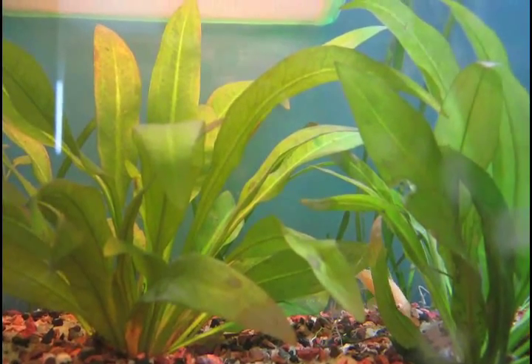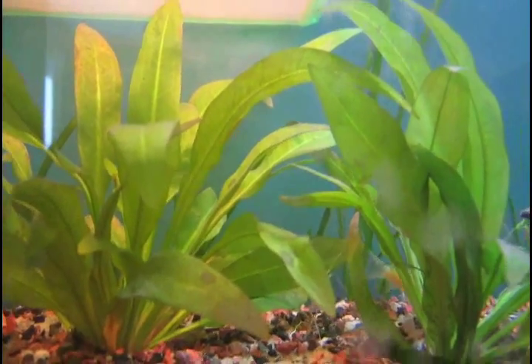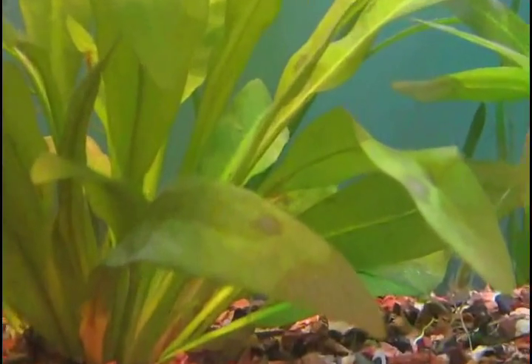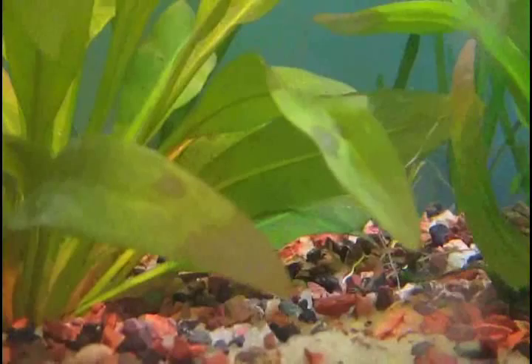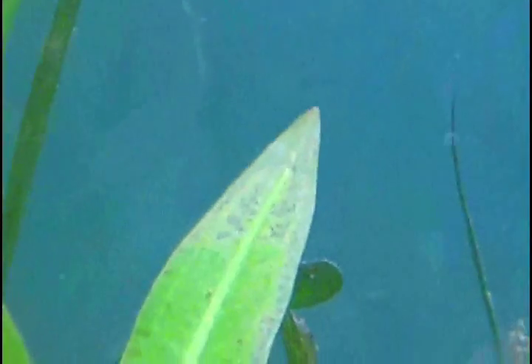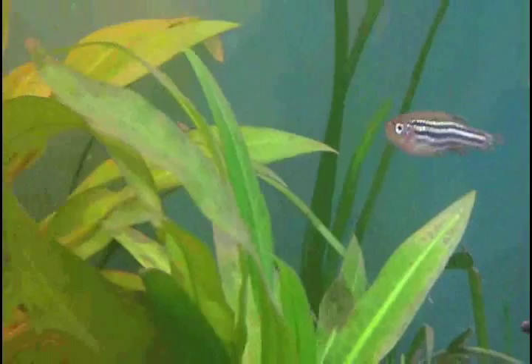Hello, this is Gatala Fish and I'm going to be talking about my Amazon Sword plants today because they are not doing so good. As you can see here, the tip of the plant is turning brown right here and there's also brown spots on it. And then also in the leaves back there you can see that there's holes in the leaves, and then also with this plant it's not doing so good either.